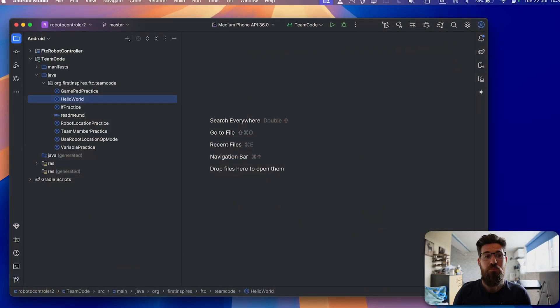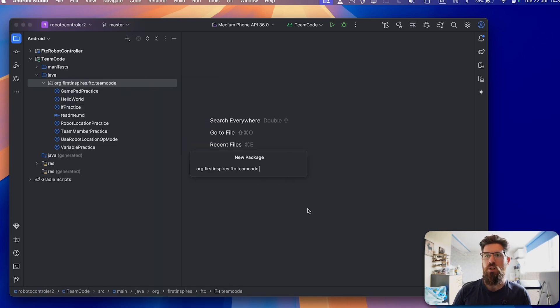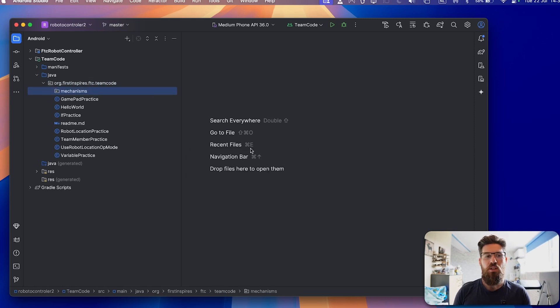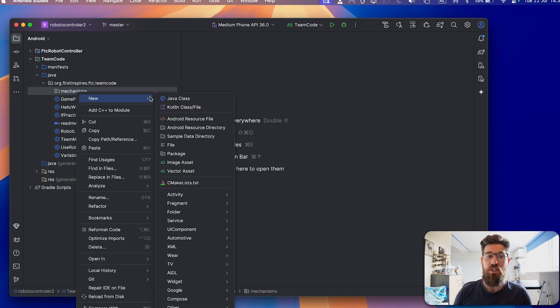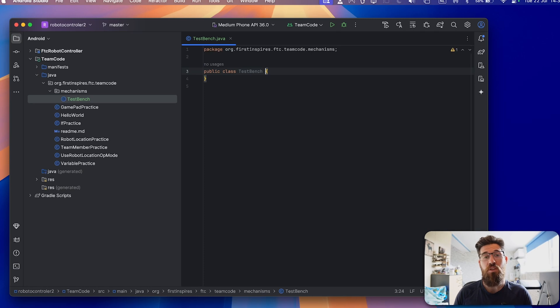Over in Android Studio inside the team code section, up to this point it will only have a single package. We're actually going to add a second package inside of this. I'll right click and make a new package called 'mechanisms.' Inside our mechanisms package is where we're going to store any sort of mechanism attached to our robot. So now let's make a new Java class inside the mechanisms folder — we're going to call this one the TestBench class.